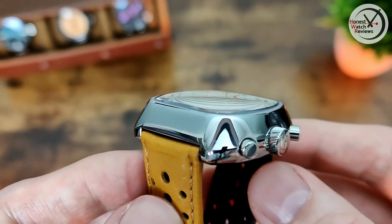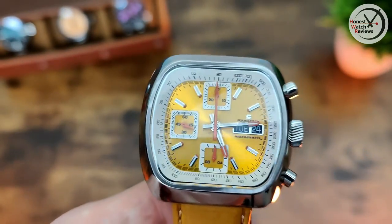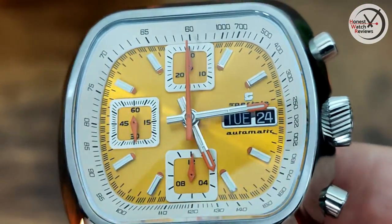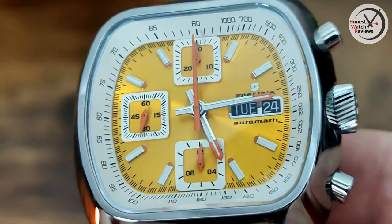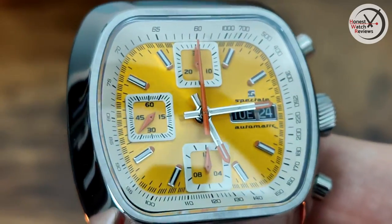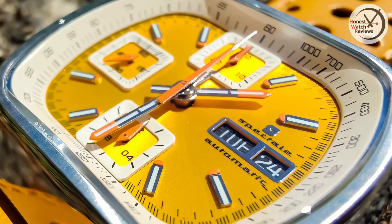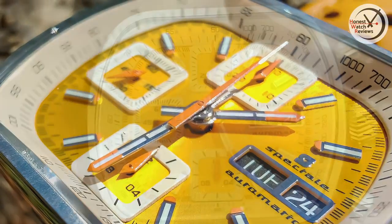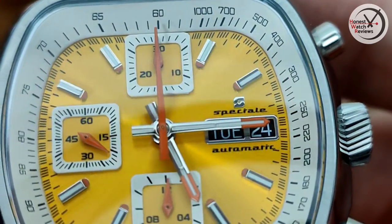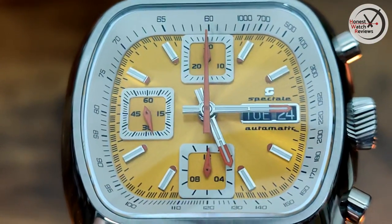There's a nice bit of distortion on that crystal - again sapphire and ever so slightly domed. Zooming in on the dial - it's got that yellow sunburst which does look good, but not the one I'd pick personally. The sub-dials are actually slightly recessed with the outer section applied. We've got the day-date complication on this one, the Stratton logo and text just above it, and 'automatic' just below. The mecha-quartz version doesn't have the day-date.